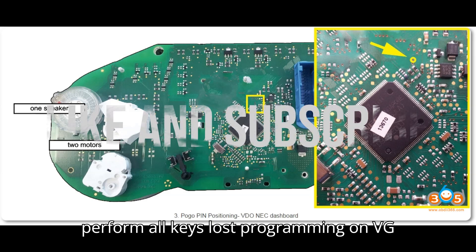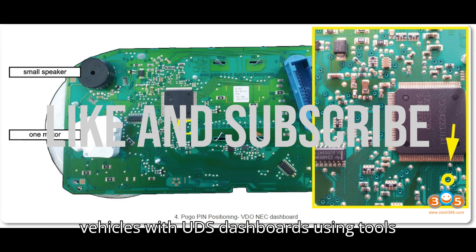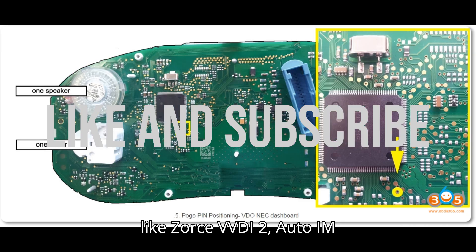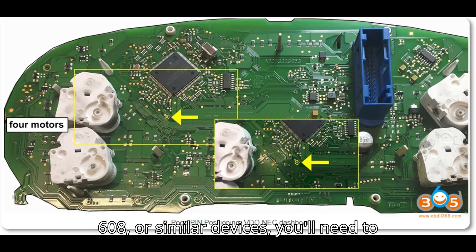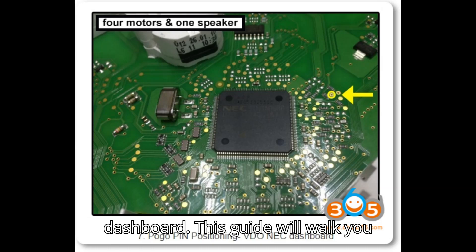To perform all keys lost programming on VAG vehicles with UDS dashboards using tools like Xhorse VVDI 2, Autel IM608, or similar devices, you'll need to follow a detailed process that involves using a Pogo Pin connected to the dashboard. This guide will walk you through each step with all the necessary details.